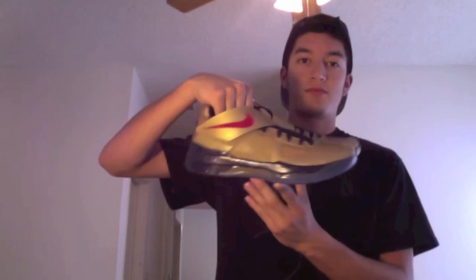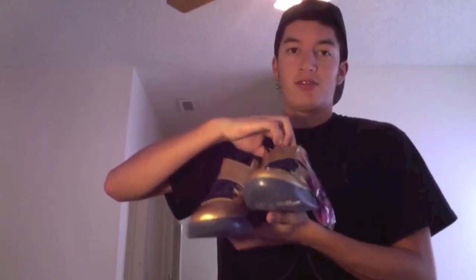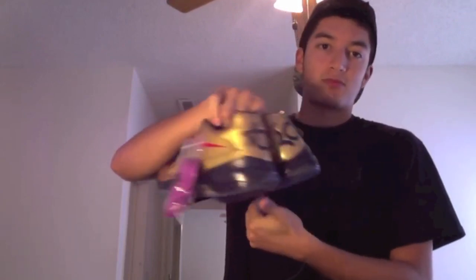So yeah, that's the KD4 Gold Medal. Be on the lookout — I'll have a lot more shoe reviews coming up, probably some clothes, t-shirt reviews, clothes reviews, maybe music reviews, I'm not really sure yet. Go ahead and subscribe, be expecting a lot coming. One last look — KD4 Gold Medal, I'm really happy with these. Don't be scared to subscribe.